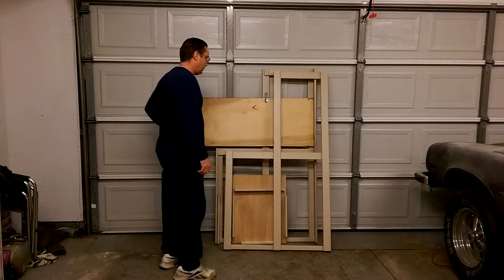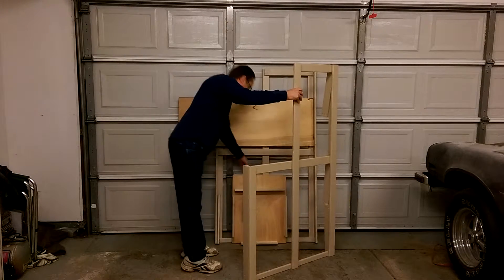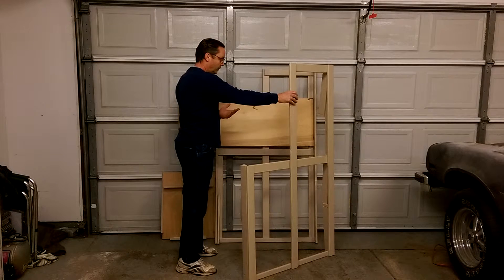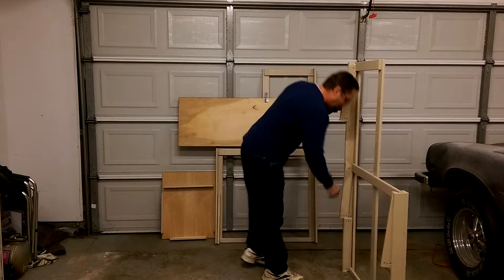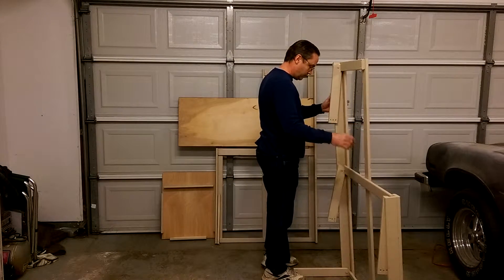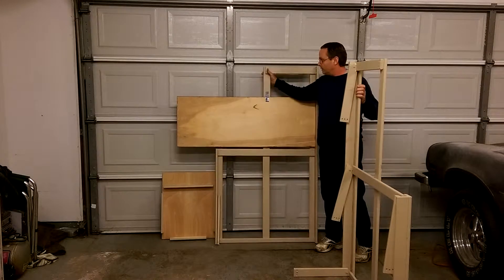Let's take a look at the new brewing stand that I made. I basically got it in three pieces: the side, the other side, and the top. I made it so I could assemble and disassemble it so that I can store it easier and take up less space in the garage. Let me show you how I get it set up.